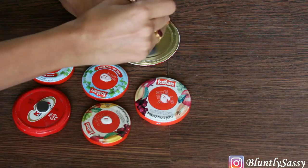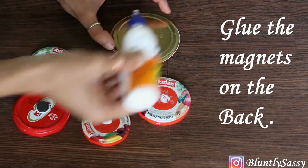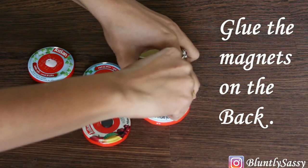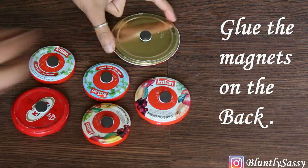When you're done, just turn the back on and glue the magnets, then let them rest for some time and they'll be ready to use.